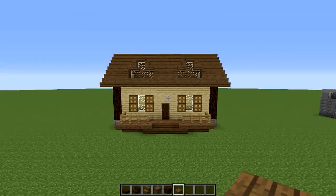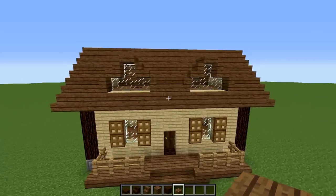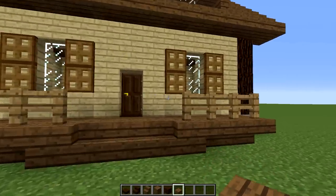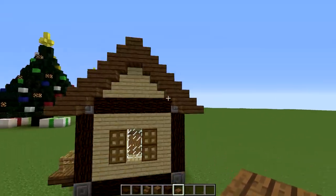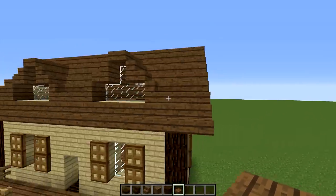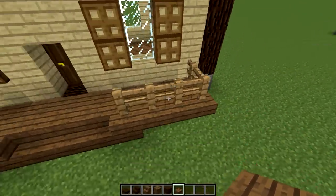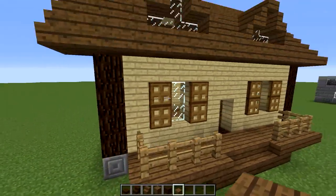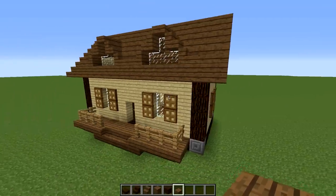Hey guys, Wells Knight here, bringing a brand new episode in my 15-minute build series. In this episode we are going to be building this country-style house. It's not super fancy. It's got a nice A-frame roof up here, nice and angled. We've got these dormer windows here, and then some shutters on the window, and kind of a little porch deck type thing. That's what makes it a country-style home, at least in my opinion and my limited knowledge of architecture.